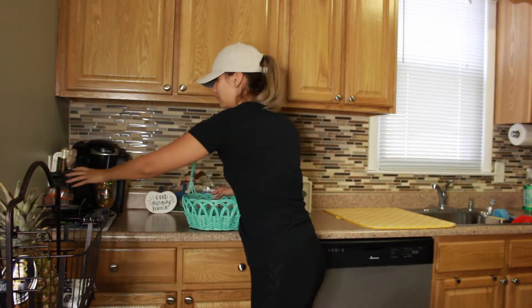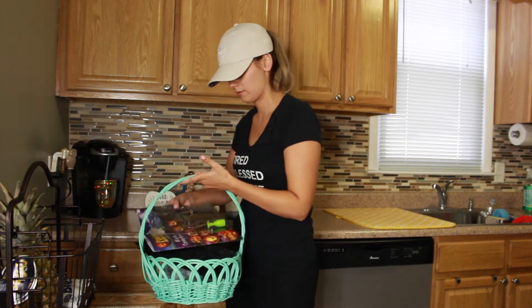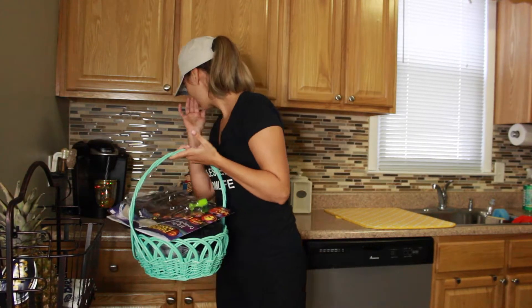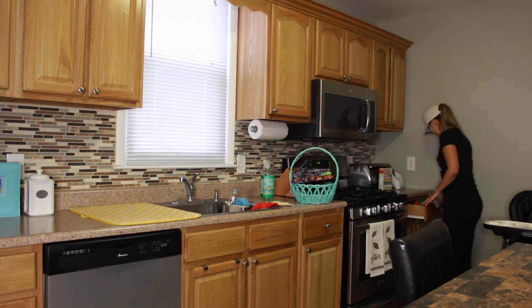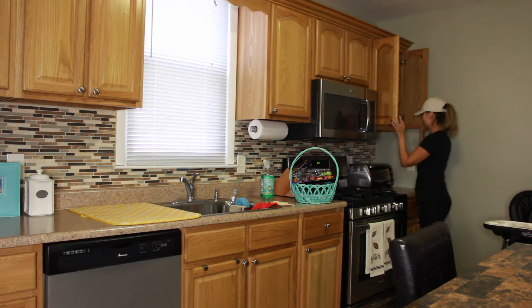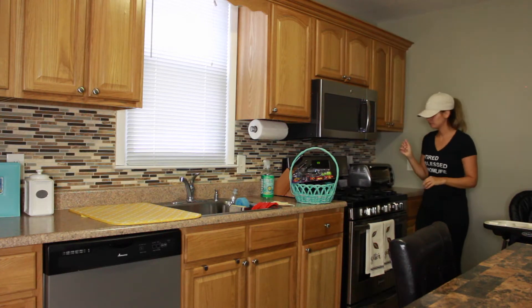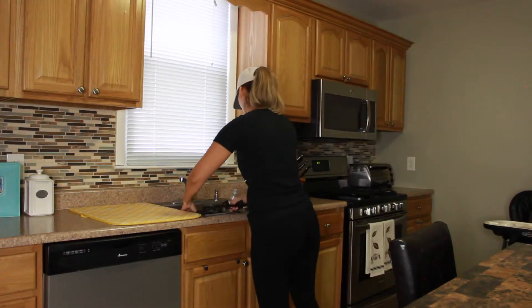I like to keep a basket when I'm cleaning a particular room — anything that doesn't belong in that room, I throw it in this basket and then put it into the area where it belongs. Here I had some things from pumpkin carving a couple of days ago that I had washed and needed to get put away into storage now that the season is coming to an end.